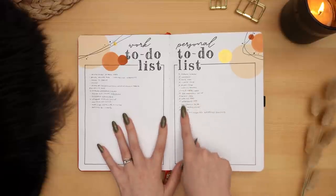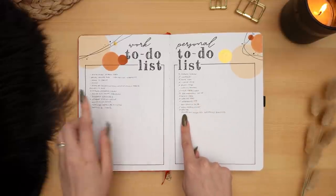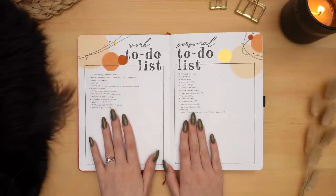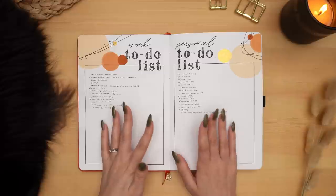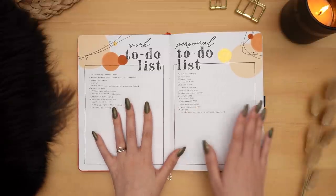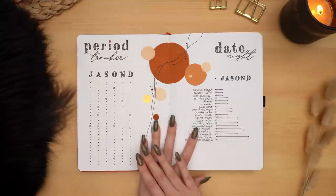I got a lot done — actually a lot more on my personal to-do list this time around than my work to-do list, but still a lot left to do. If I don't complete all of these by the end of the year, I'll do a little review to see if they still need to get done, and if so I'll move them on to the corresponding spreads in my new bullet journal.